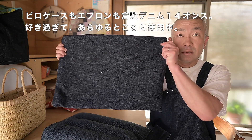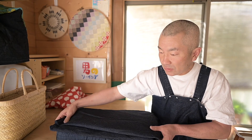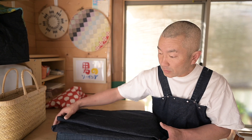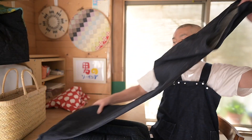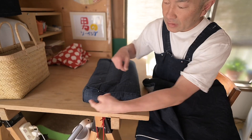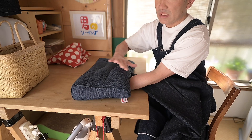ただそれだけのことです。これは倉敷デニム14オンスのセルビッチで作ったやつです。半分に畳むとこうです。これが2倍量で、ちょうど紺色で。ただ2倍量に作っただけです。それで、ここの筒の円周があるじゃないですか。一回布をこう敷いて当ててみて、